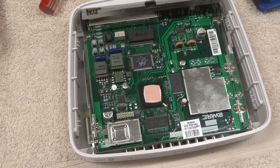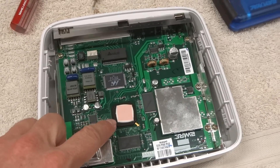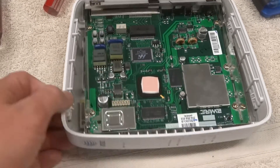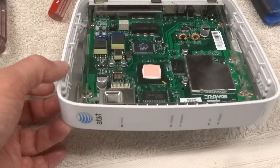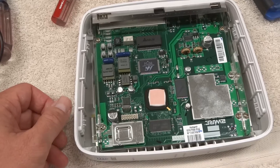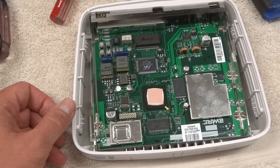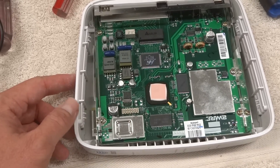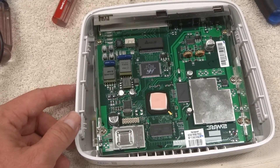So I'm guessing the problem is probably inside the CPU or some other component — basically something that's not going to be repairable. Given the fact that this thing is old and not really worth anything, I'm just going to call it off. Unfortunately this repair is going to be a failure. But it's always interesting to take them apart and see how they tick on the inside. Thanks for watching.